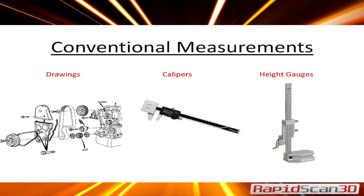The conventional way of taking measurements — people have been doing it from drawings to using calipers or height gauges. If anyone uses those, you know it takes a lot of time and it can be off here and there depending on how complex the part can be.